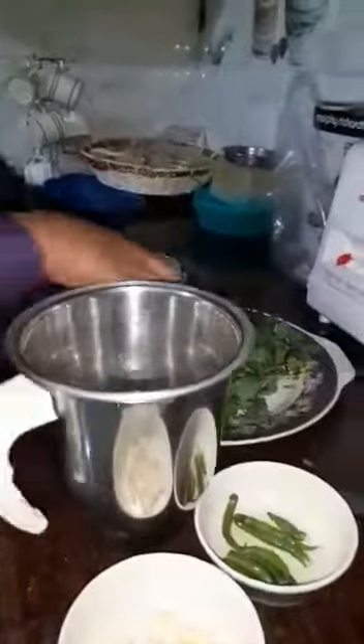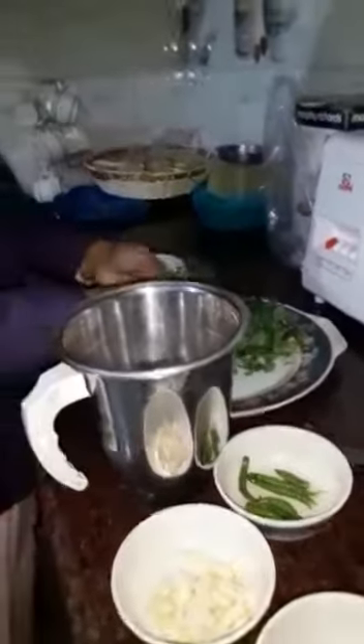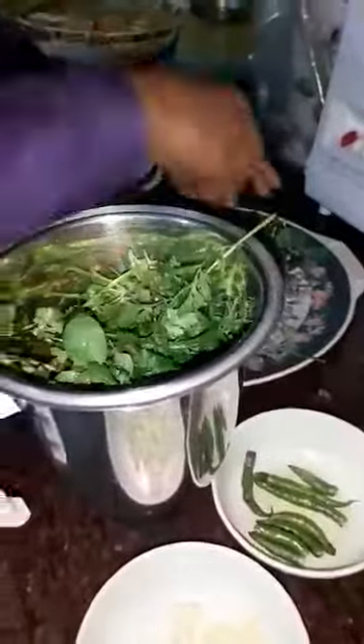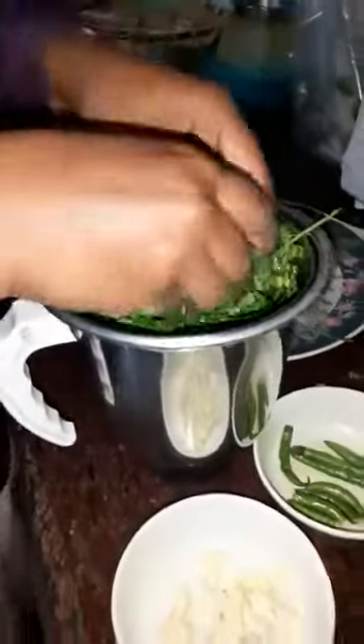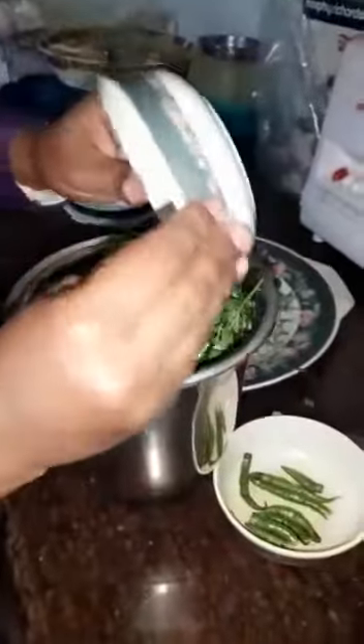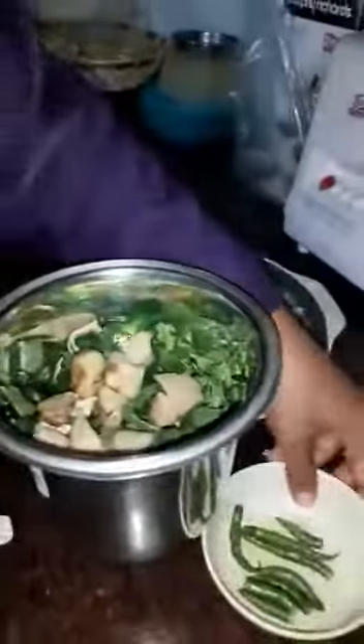We are going to grind all of these. We are adding coriander leaves along with mint leaves — I have already washed them. We are going to add a few Lassan, Adrak, and green chilli.